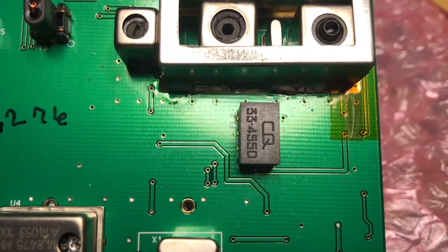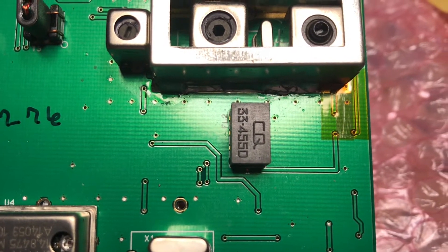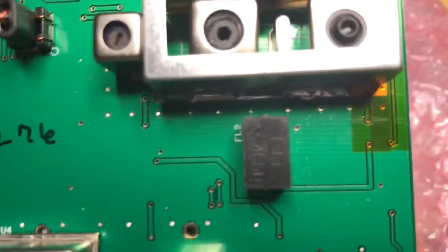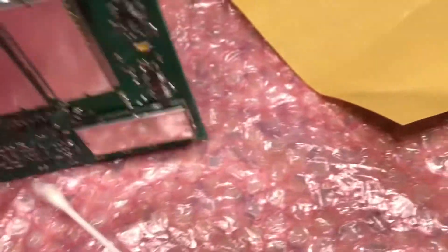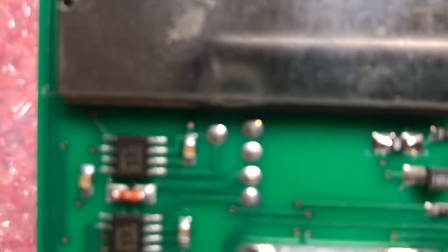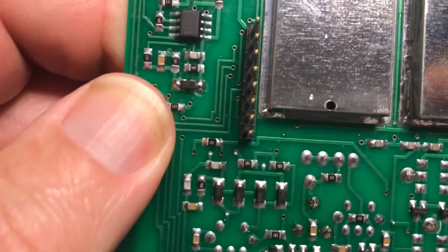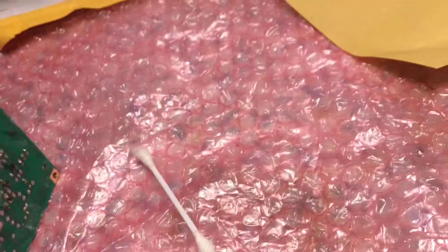These are CQ33 455Ds. There were definitely many different revisions of this, but as you can clearly see, this looks like it's never been replaced before. It looks like factory solder on both, actually. So that was probably the last revision. This is a CW Personality late model Jupiter.